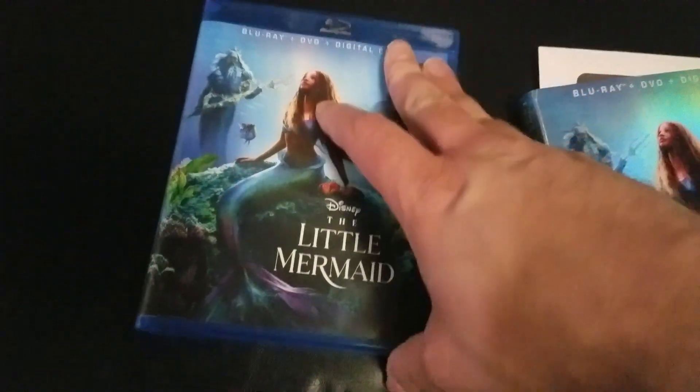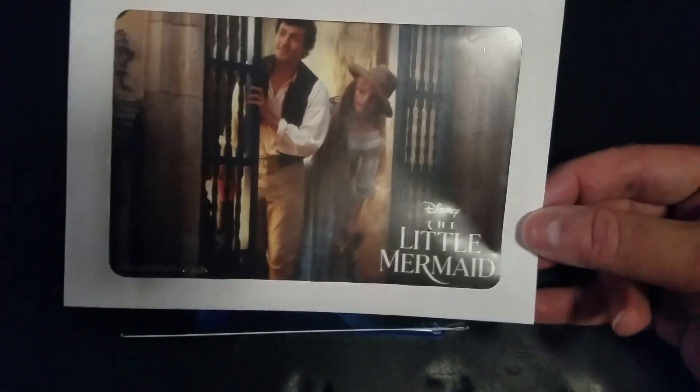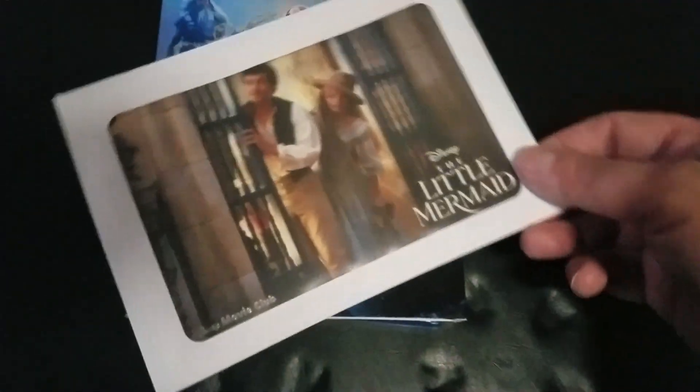I had fun with this one. This was a pretty good one — not as good as the original, but I think I did pretty good with it. This is also what we get from the Disney Movie Club: a lithograph they give, which is cool.